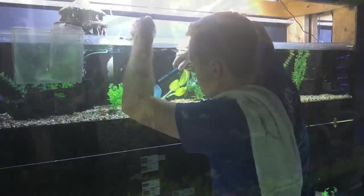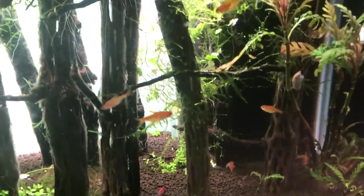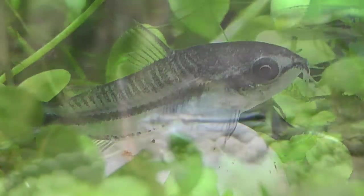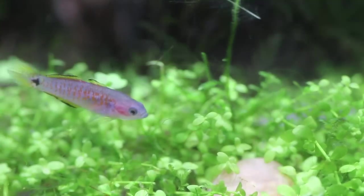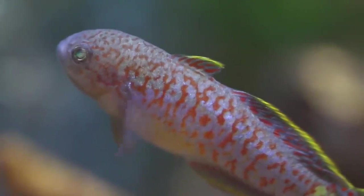I did get some new fish acquisitions this week for the 20-gallon. I've got more ember tetras — now there's about 11 or 12 in the school. I also got six pygmy corydoras cats, which are really cute and tiny. And I picked up some peacock gudgeons. I've had peacock gudgeons inside the steampunk tank literally since the weekend of the show when Rachel brought them to me.